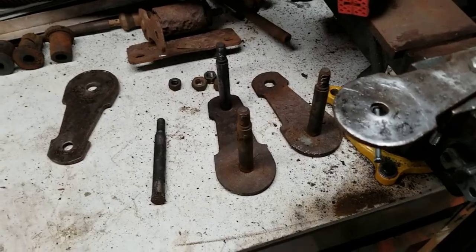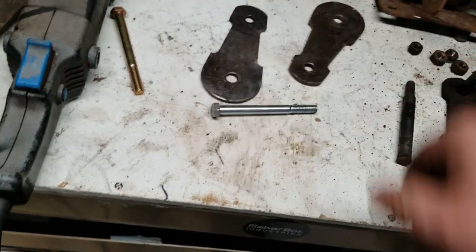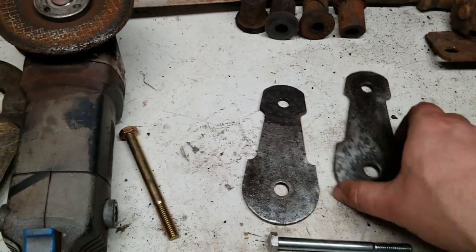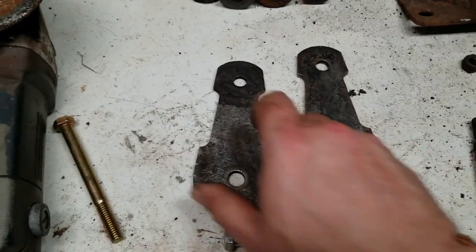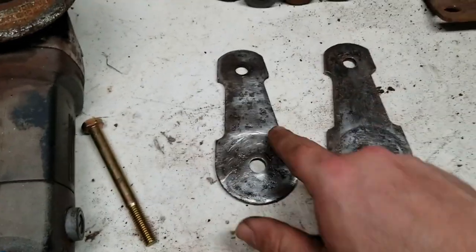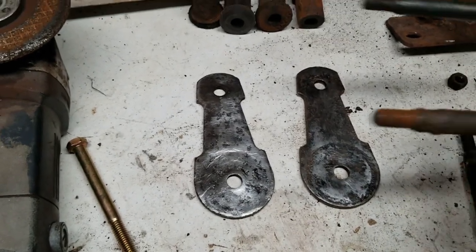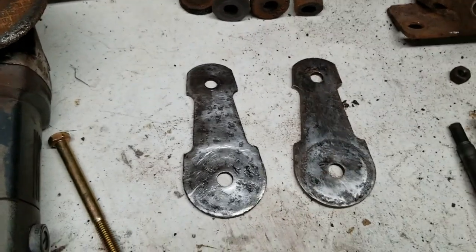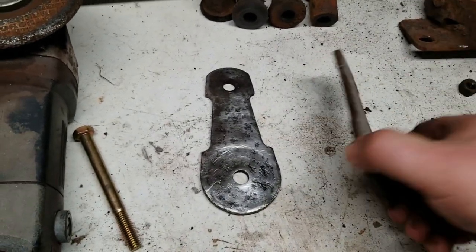We got two of the side plates all cleaned up — very heavily pitted, especially where the rubber met up with it. This side was worse; that's the one I had trouble getting out, as you can tell by the way that it is. We'll get these painted up and move on.